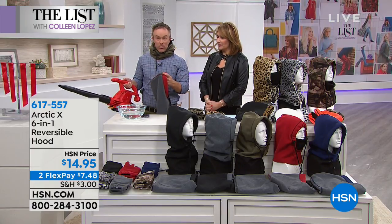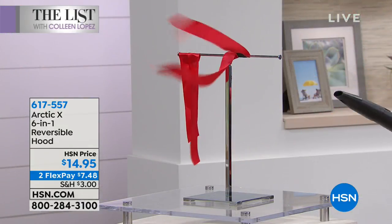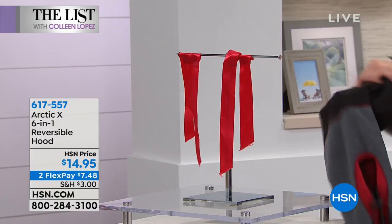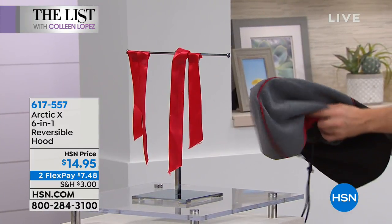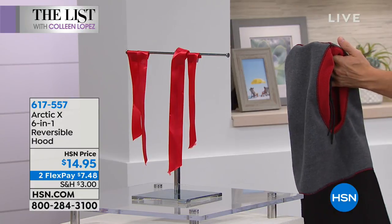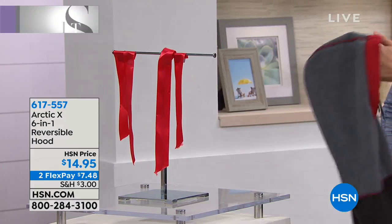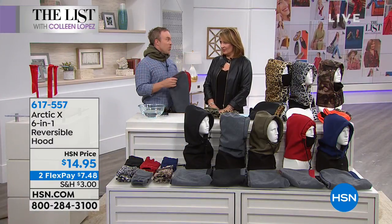I brought my leaf blower out — watch the ribbons over here. I'm going to put on my Arctic X because I want to stop that wind. Look at that — nothing gets through! The reason why is it's two layers of Storm Tech fleece — the heather gray and red — but between them is a urethane liner. That urethane liner stops the wind.